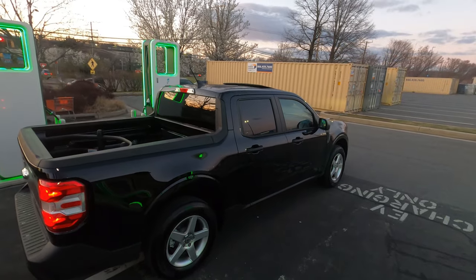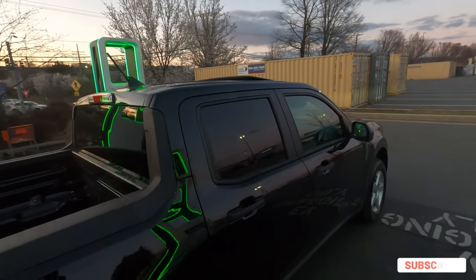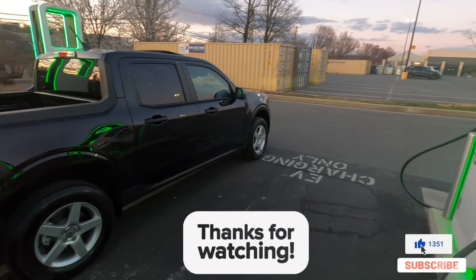All right everybody, hope you enjoyed the cheap new Volvo wheel swap on my Maverick. Like, comment, subscribe — tell me what you think. Catch y'all on the next one, peace.